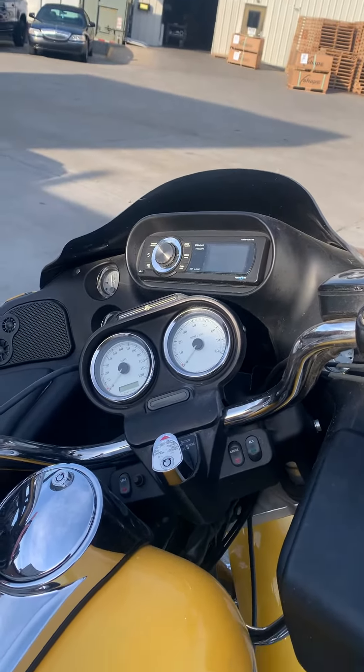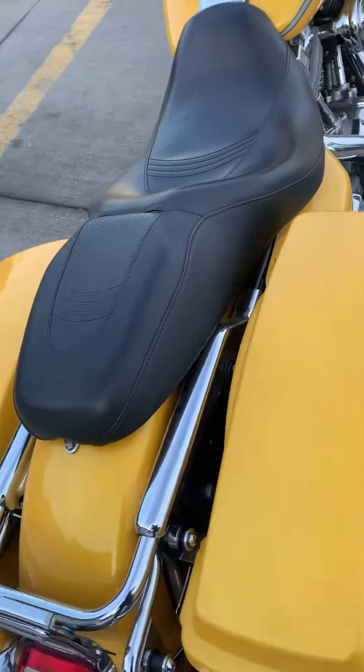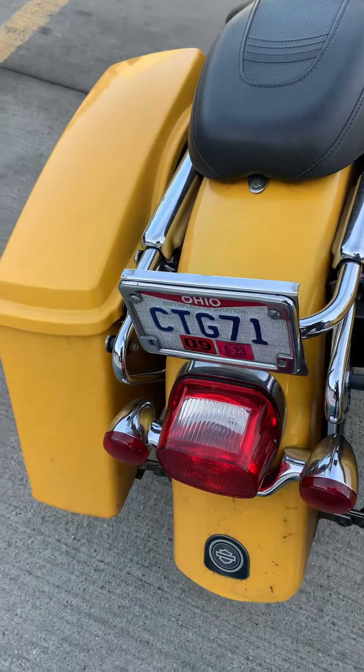So if you like these videos, press like. Look at that seat. I bet she's a comfortable ride.